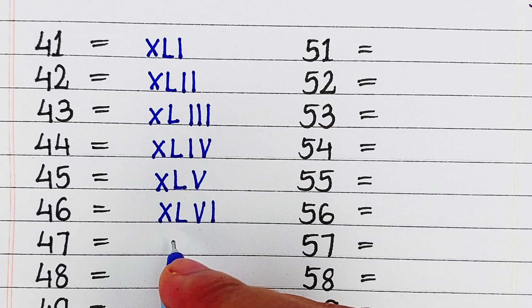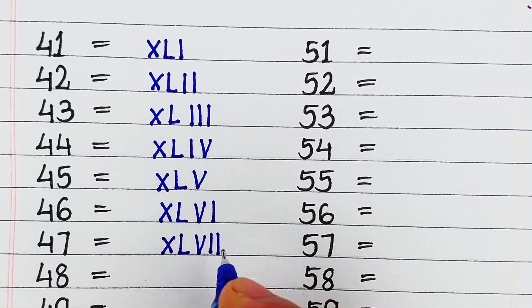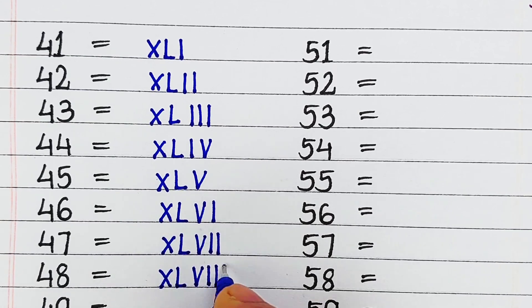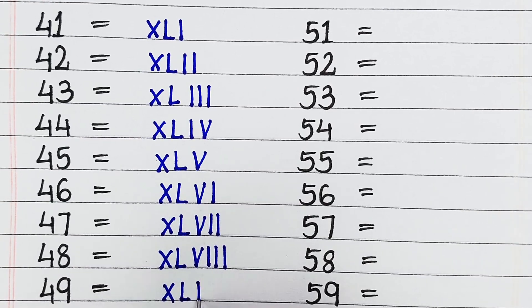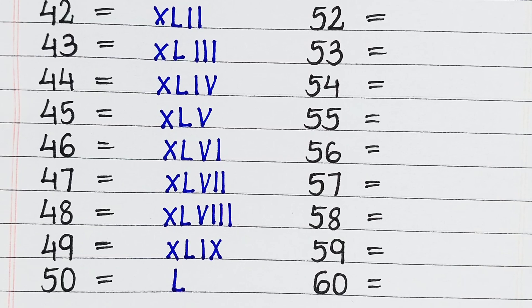Next is 46, it is written as XLVI. Next is 47, it is written as XLVII. Next is 49, it is written as XLIX. 50, it is written as L.